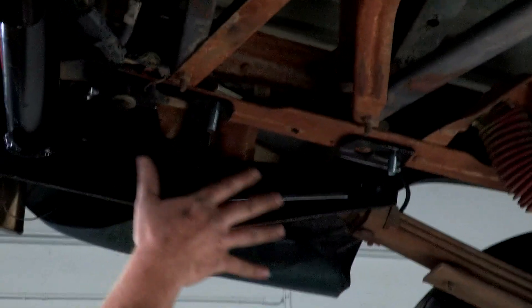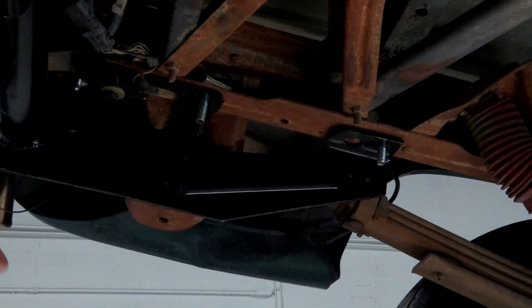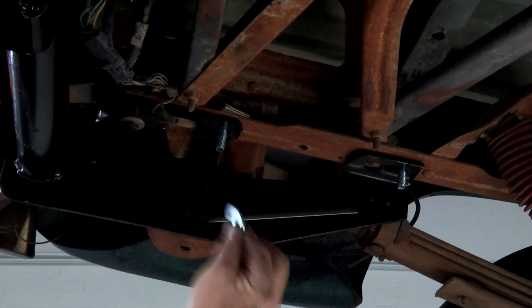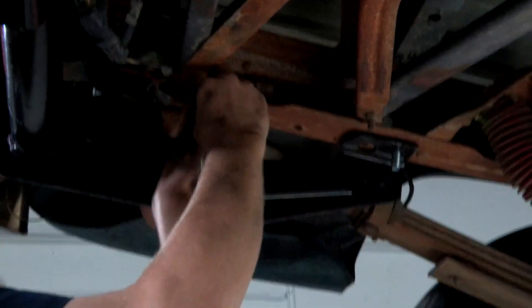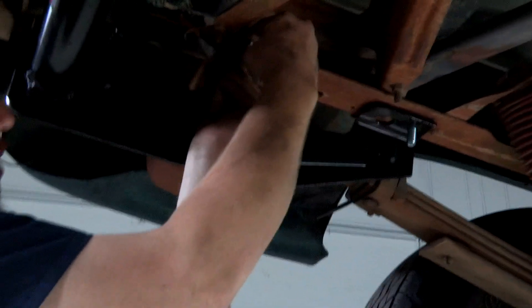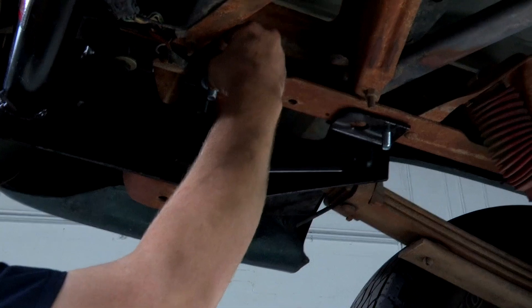Over here on the driver side we have our hardware and we're ready to put our nuts on. Once again in the center hole we're going to use this flat washer because that hole is much larger, so we'll go ahead and stick that on there with our lock washer and then our nut. Then once again on the forward-most attachment point we don't need the washer, so we'll just go with our lock washer and then our nut.